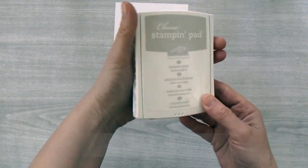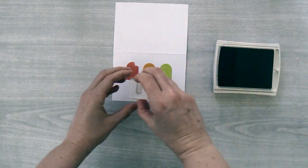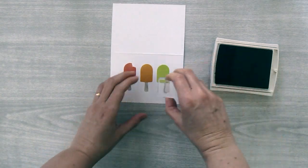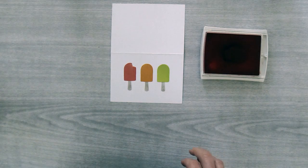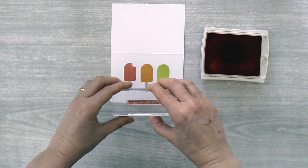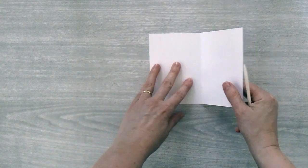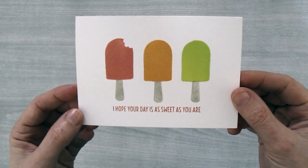For the popsicle sticks I'm going to use Sahara Sand ink and this little stick stamp, and I'm just going to center this on the bottom of each of the popsicles. Then I'm going to bring my flirty flamingo ink pad back in and use this greeting that says 'I hope your day is as sweet as you are,' ink that up and stamp it right below the little sticks. Then fold the card along the score line and use your bone folder to smooth down that fold — card number one is done.